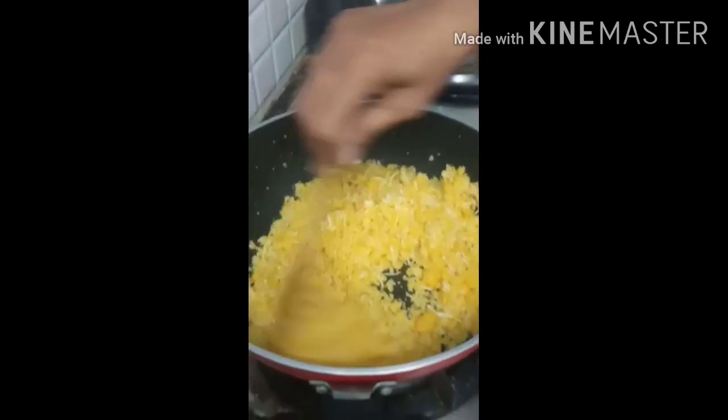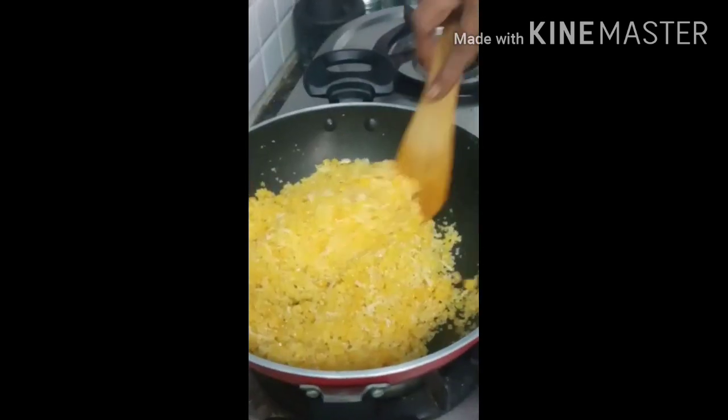This is our traditional sweet recipe. Let's take a look at the dish. Please tell us in the comment section. Thank you. Bye!